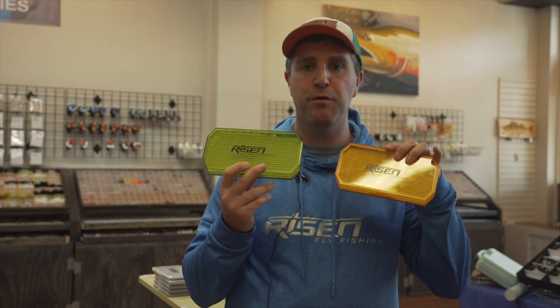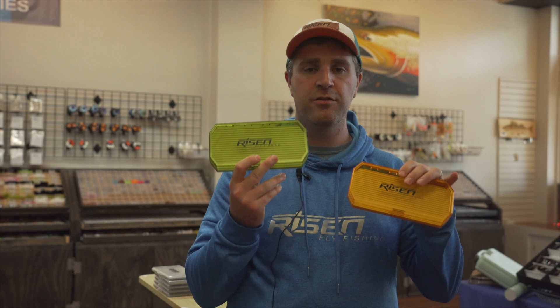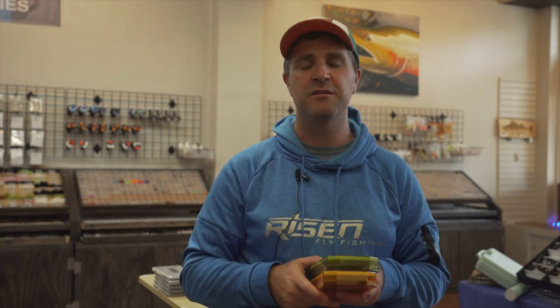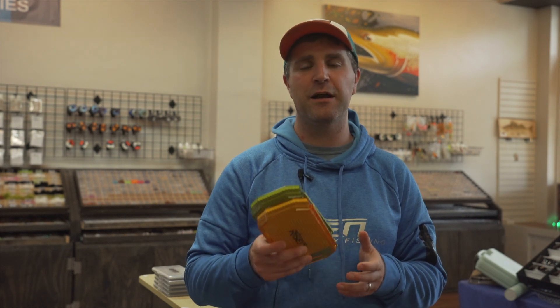These boxes come in both of these color combinations — the green and the orange. They're priced right. Make sure you check out the link below on this video so you can hop on our website and pick up one or two to fit the purpose we built them for. If you like these, fantastic — pick a couple up. If you're looking for other boxes, we have a huge variety on our website, and we actually have some more coming in the near future too, so be on the lookout for those.